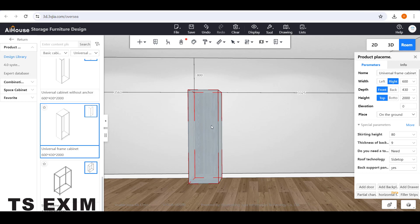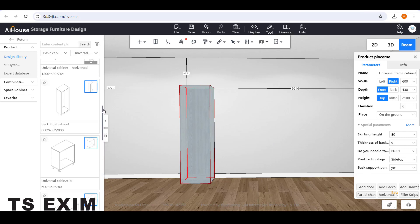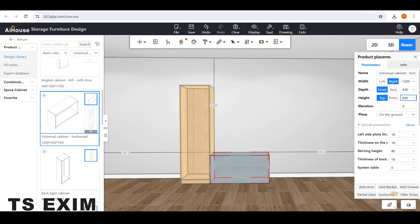Then you can change the height and adjust the position first. Here I will adjust it to 2100. Then for the horizontal carcass you can use this one — Universal Cabinet Horizontal — and drag it out. Set the height to 600 and the width to 2100.